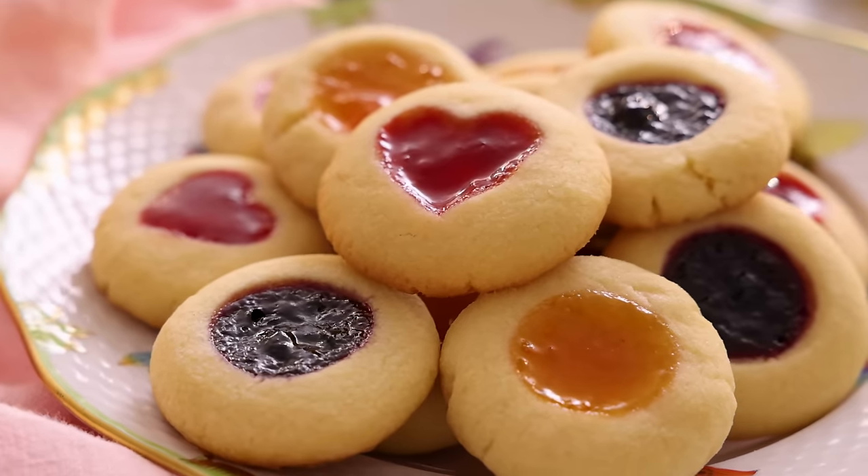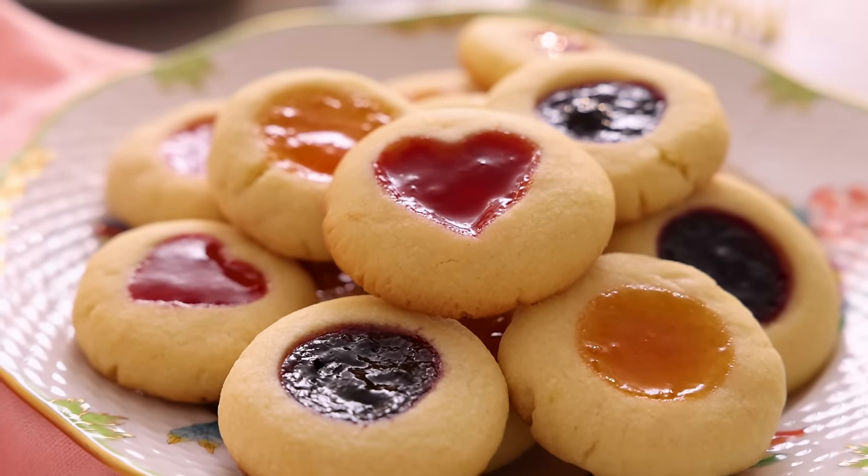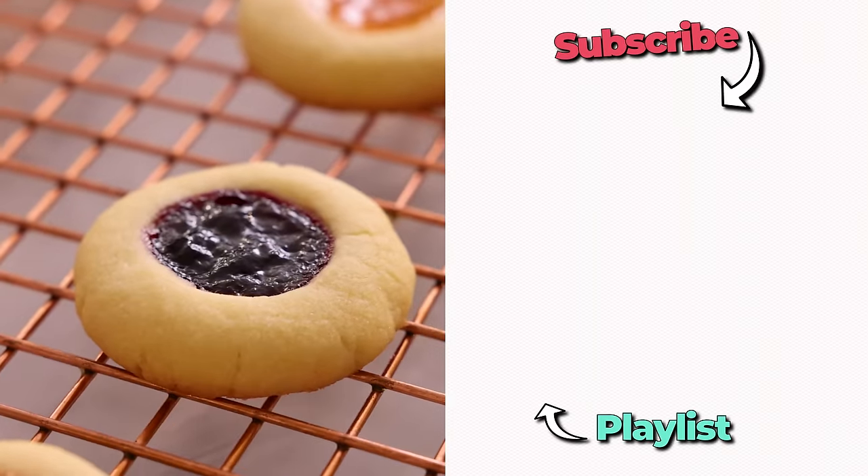That is so nice. The cookie melts in your mouth — it's perfectly sweet with my favorite jam in the center. It has all the delicious holiday vibes I could ask for. I hope you had a chance to make this recipe, and if you like this video, check out my holiday cookie playlist.